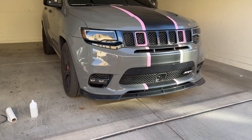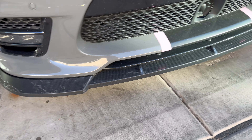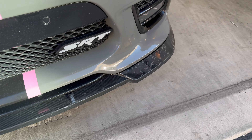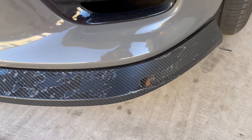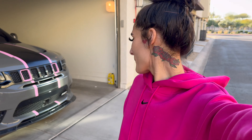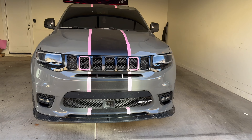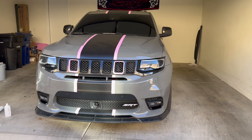This splitter has been bothering me because as you're going to see, it's all peeling — the top coat came off. That's a reason why you don't buy cheap splitters. That was like a hundred dollar splitter, so when you buy one, buy a nice one. But today we're going to be trying to wrap it pink to match the rest of my car, and I'm doing it myself, so we're going to see how that goes.